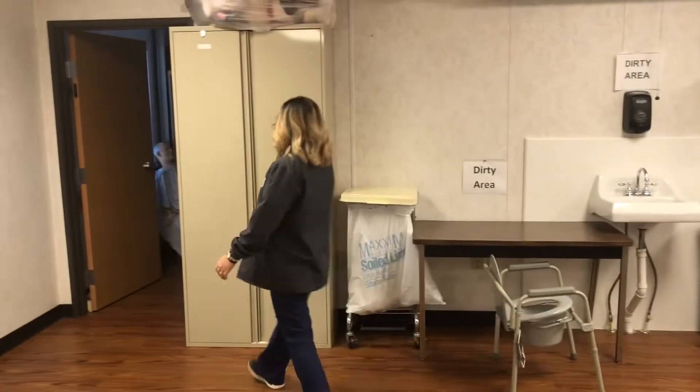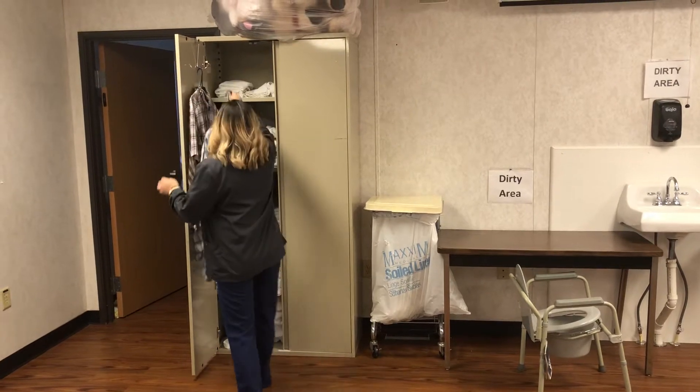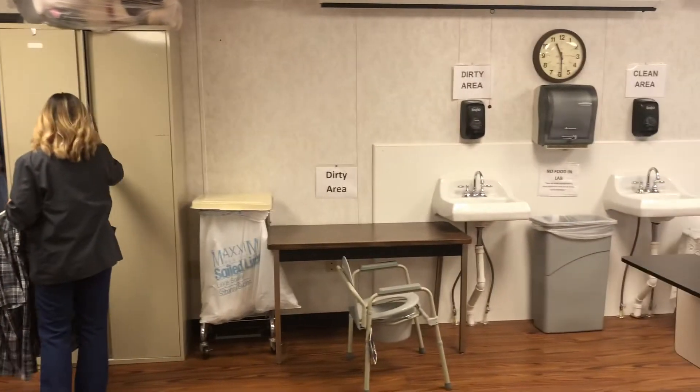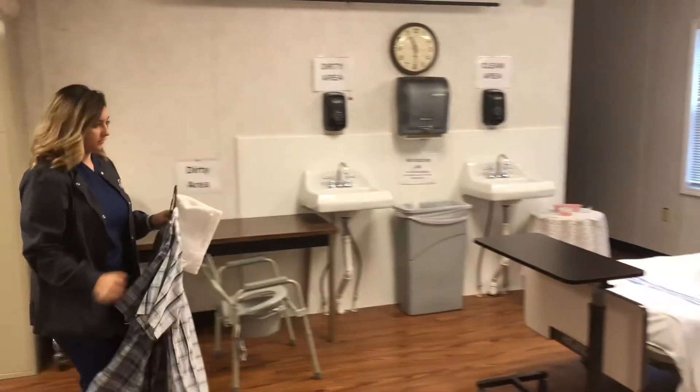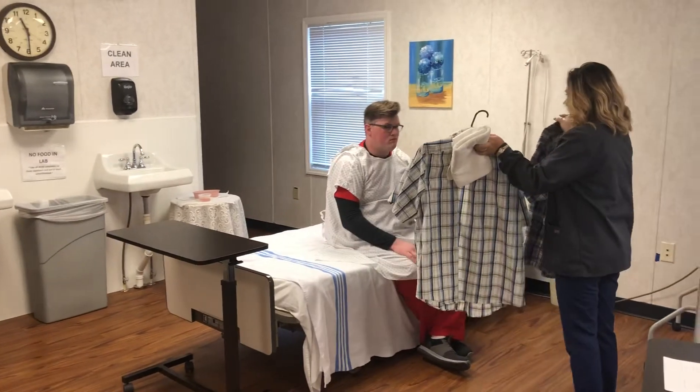You'll gather your supplies. You'll need a towel and two shirts. Which shirt would you like to wear today? You'll give the client two choices.